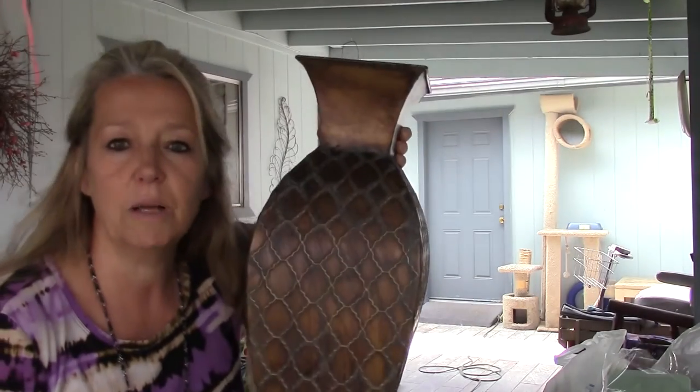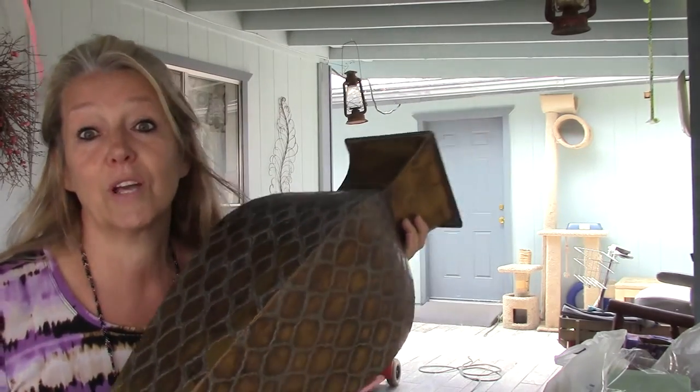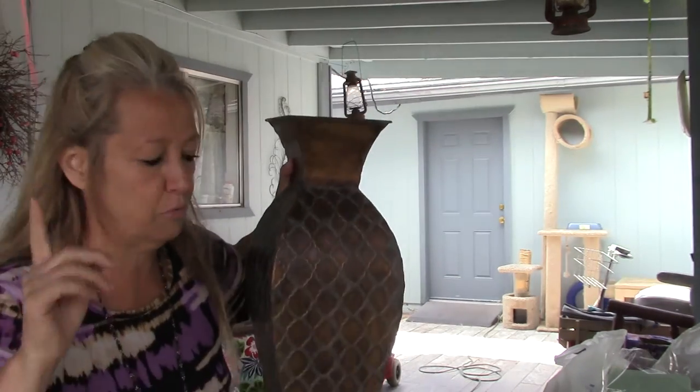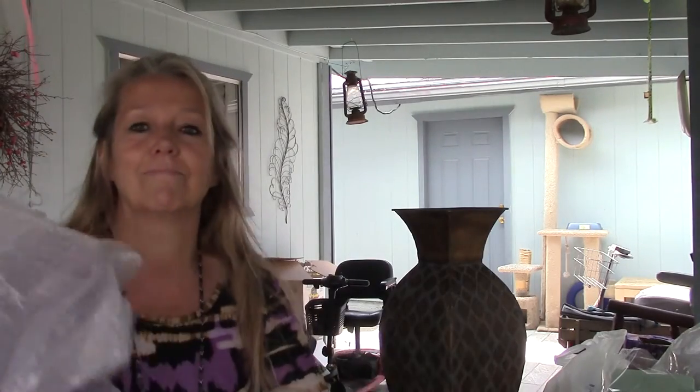If you've got a tall container like this to fill up for a floral arrangement, you don't want to be filling the whole thing with foam — that would cost you a fortune. So I'm going to show you what to do. Pay attention: use bubble wrap or newspapers you've got laying around your house.